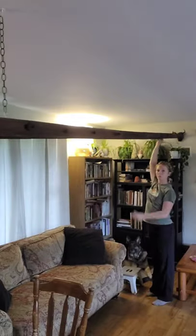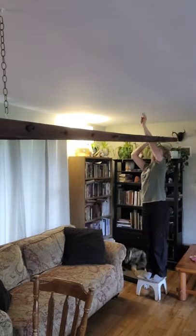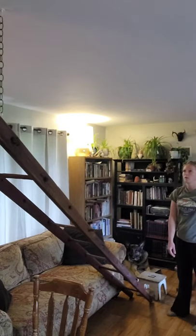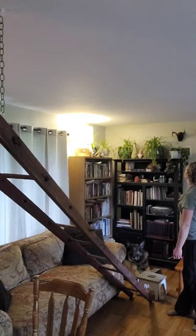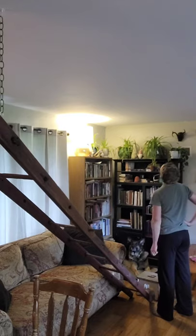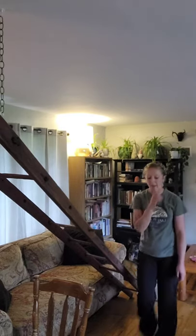I tend to eyeball a lot of the projects that I do, but if you like precision, I suggest you use a tape measure, because once again here I am using science and a pencil. I can't imagine it will be so bad. I don't know what will happen if my measurements are off. I guess we'll find out.